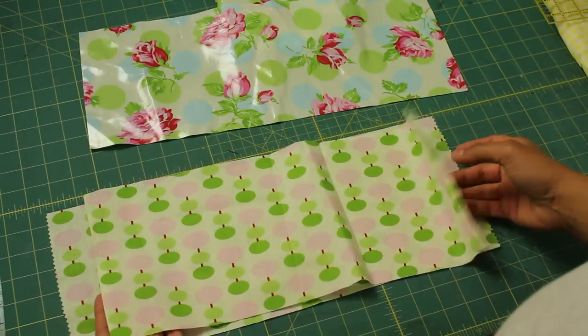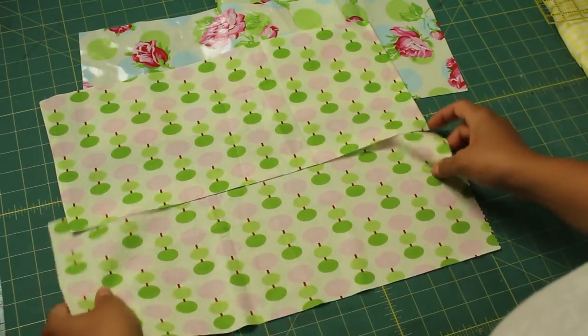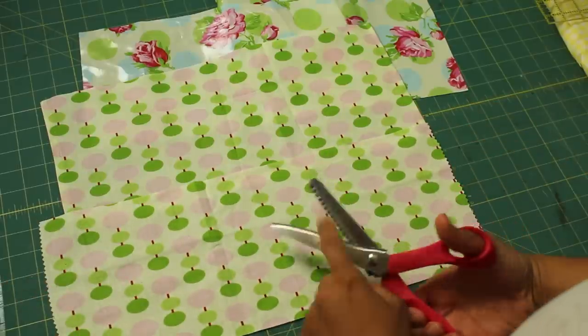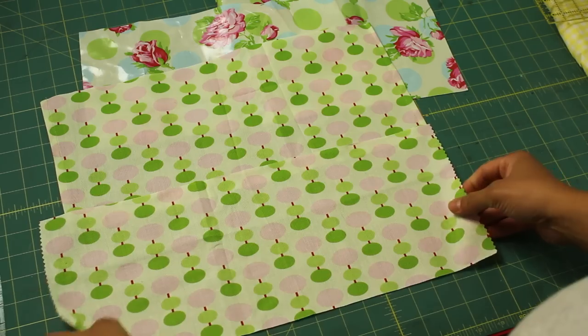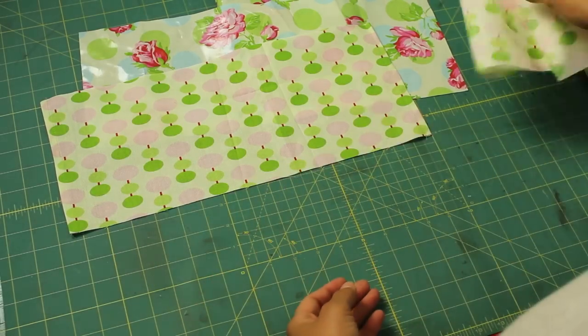I also cut out other pieces the same size — one that's hemmed from plain 100% cotton, and another where I used pinking shears on the edges to help keep the fabric from fraying. If you don't have a serger or pinking shears, I'm going to show you how to do it with basic cotton fabric.